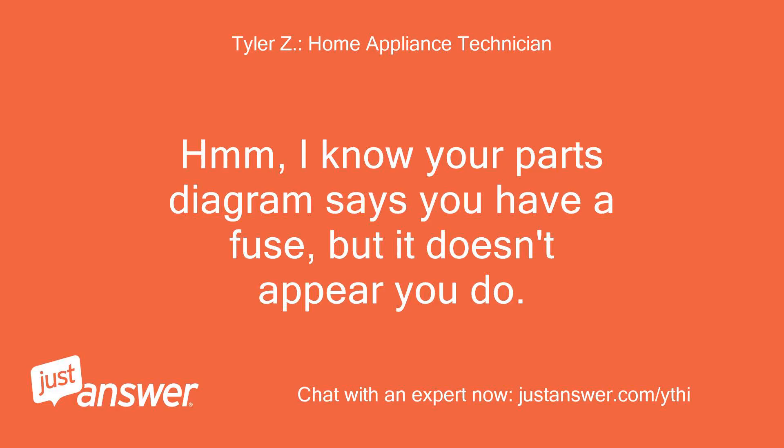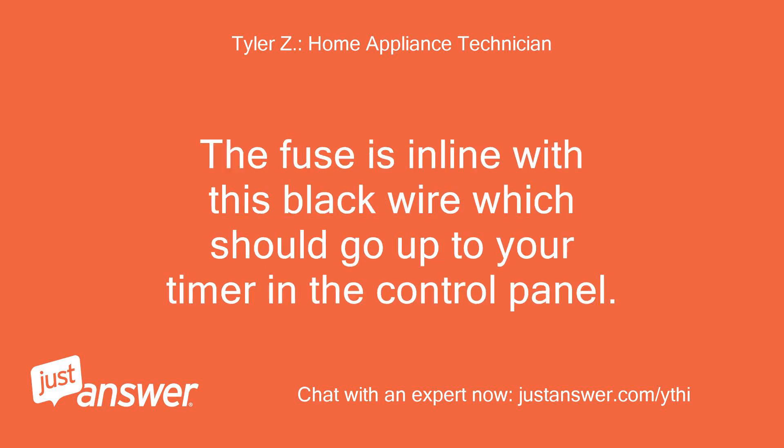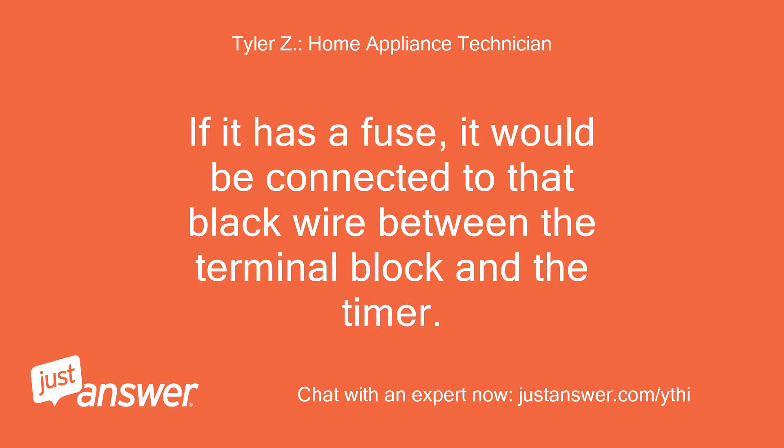Hmm, I know your parts diagram says you have a fuse, but it doesn't appear you do. Follow the black wire from your power cord into the drum and trace it. The fuse is in line with this black wire, which should go up to your timer in the control panel. If it has a fuse, it would be connected to that black wire between the terminal block and the timer.